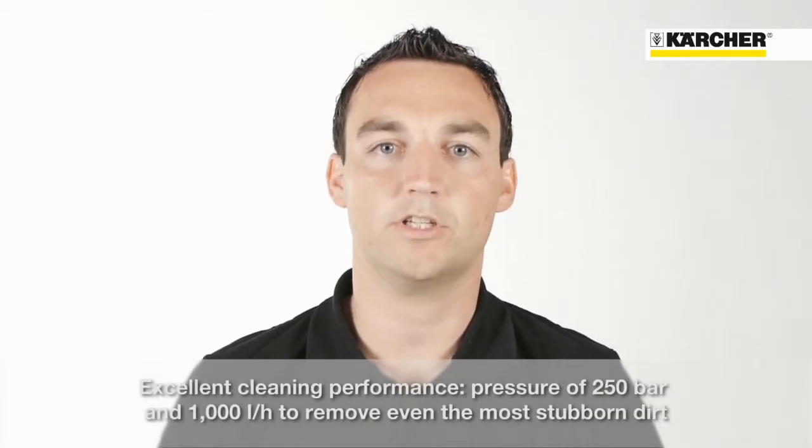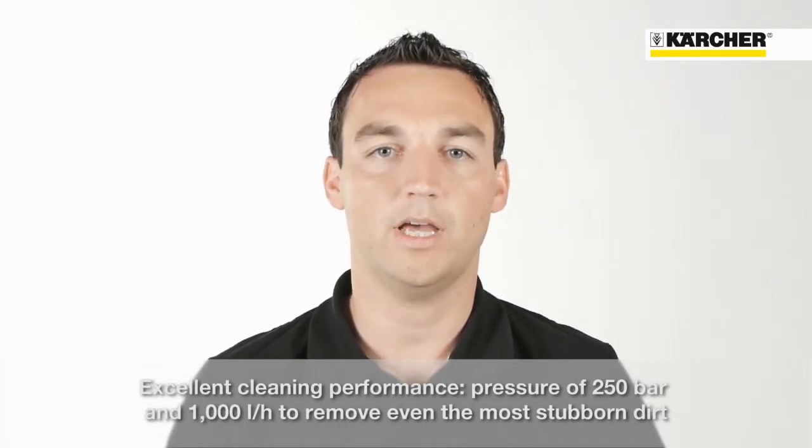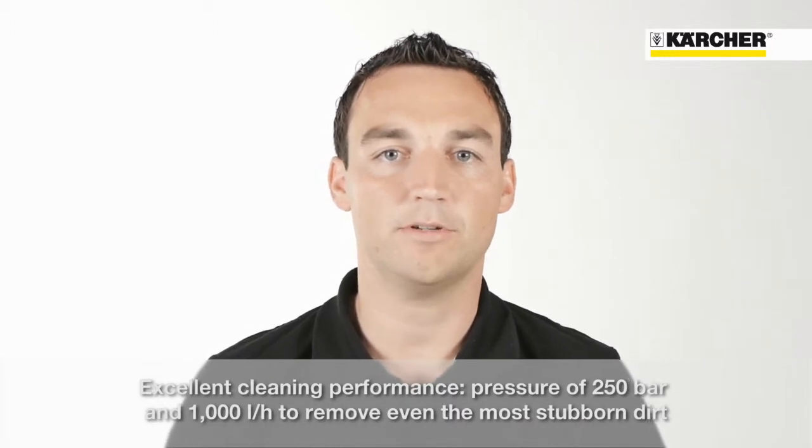The most important feature is the outstanding cleaning performance of 250 bar at 1000 liter per hour. Even stubborn dirt can be removed with this powerful machine.